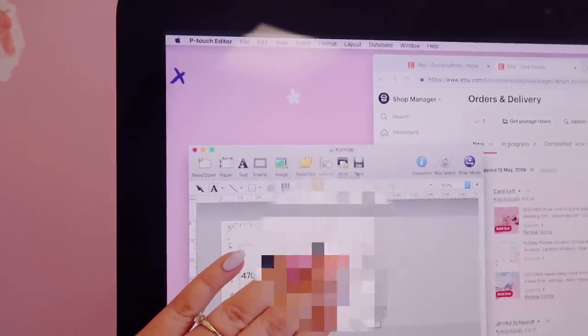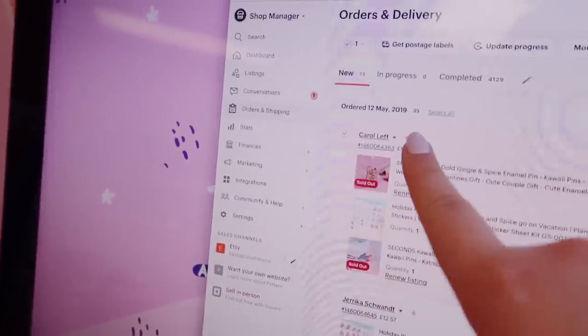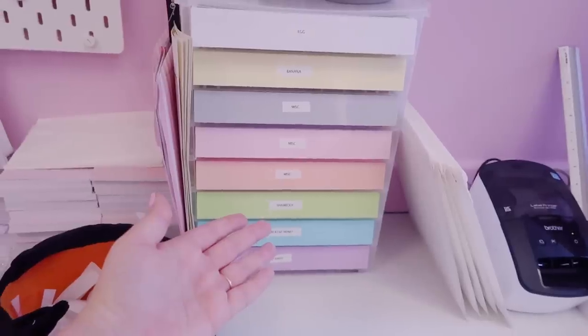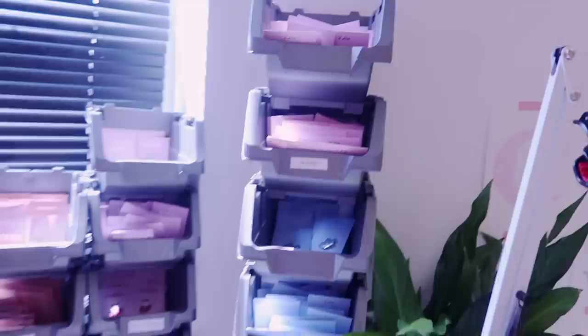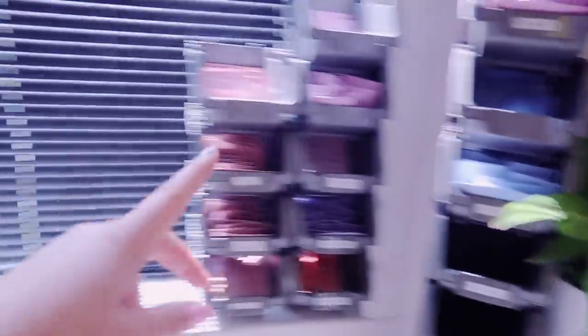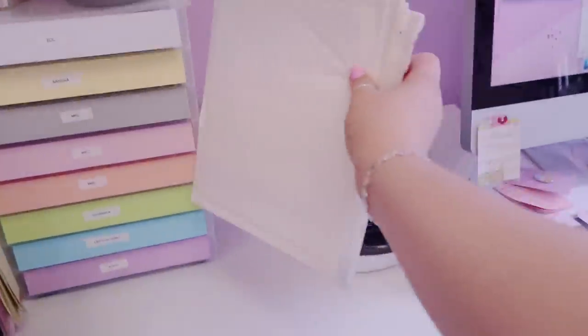We tend to just tick the order so we know who's working on what. So if I'm working on Carol's order I'll tick it and print the label, and if Emily's working on that one she'll tick that so we don't do duplicate orders. Then this is our little shipping station over here. These little drawers are where we store our older enamel pins, and Emily's got some envelopes on the side so it's really quick and easy to pick up an order.